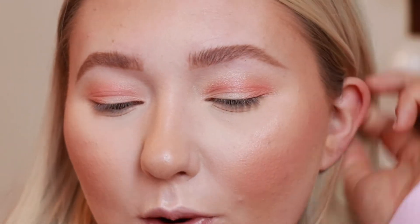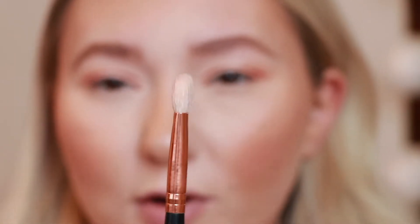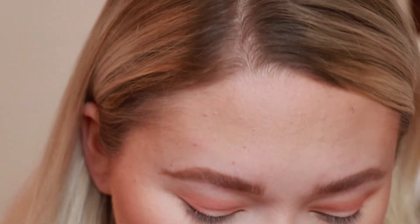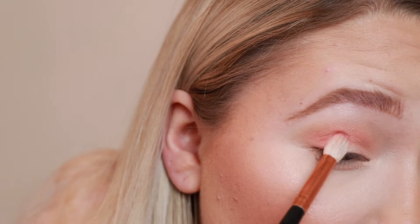Next I'm going in with an even more precise brush — this is my favorite for the outer corner, from Morphe, it's the R39. It's more flat compared to the JH34 which is more rounded and fluffy. I love the R39 for the outer corner, so I'm taking that same shade Candied Peach to just intensify it more in the outer corner, basically just packing it right on.